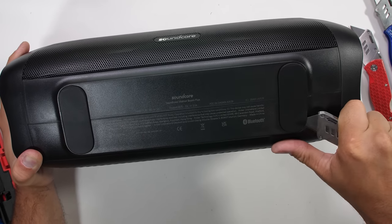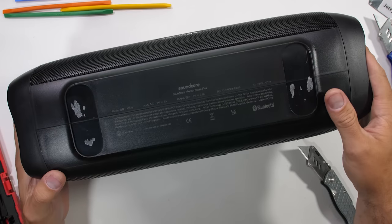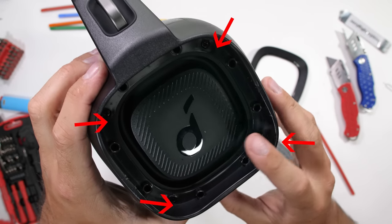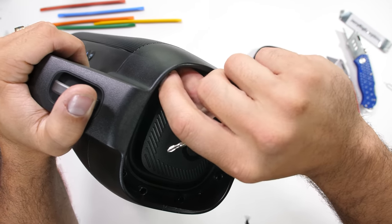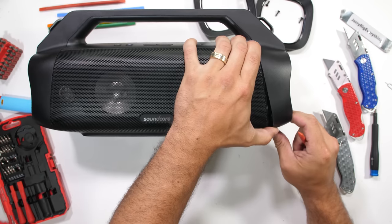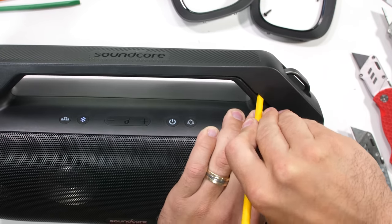Structurally, there are no visible exterior screws — not even under the rubber foot pads, which is where they can usually be found. Turns out there are four screws hidden on either side next to the passive radiators. Besides the silk and titanium, the Motion Boom Plus has a few other tricks up its sleeve. Not only is it IP67 water resistant, but it uses that water resistance to create an airtight chamber inside which makes the speaker buoyant, meaning it'll float if it's ever dropped into a pool or body of water.